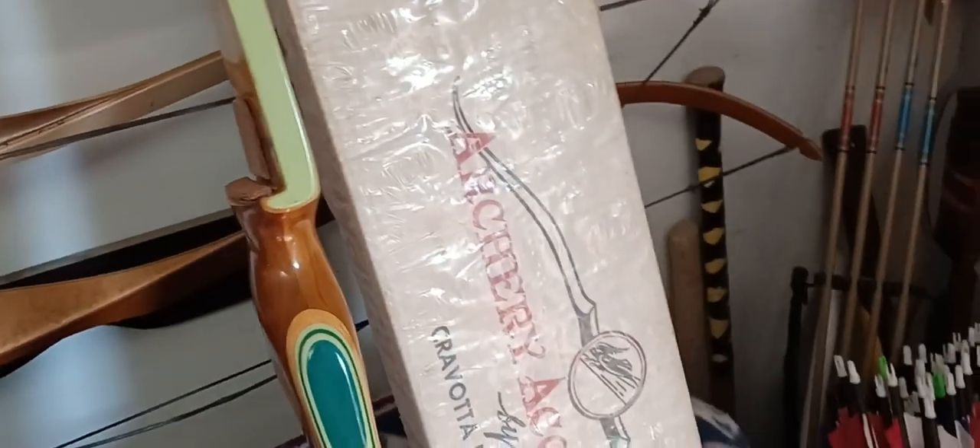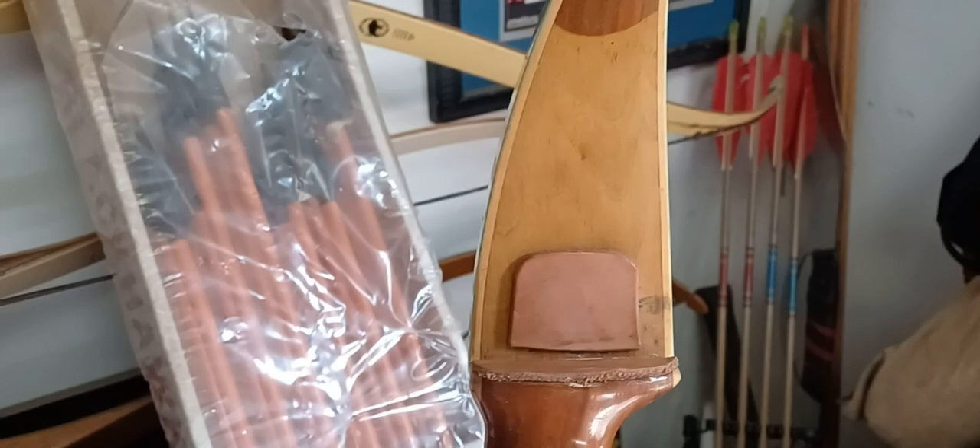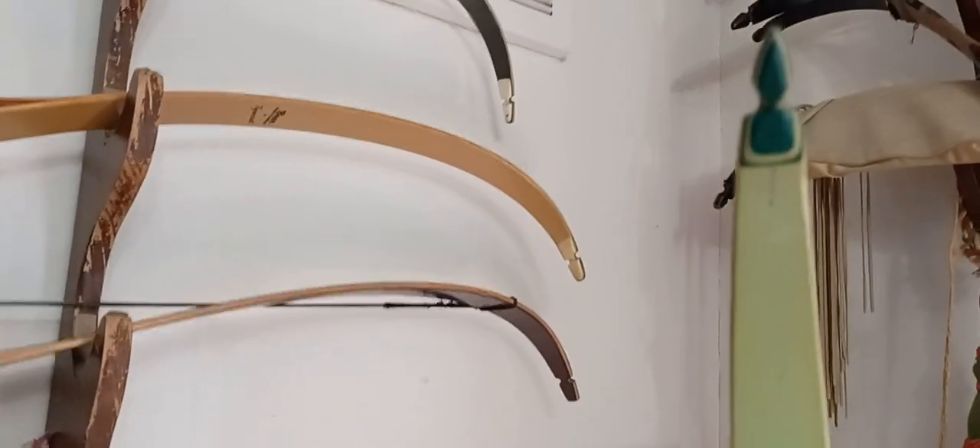I've had this for quite a while. My good friend up there in Pennsylvania sent it to me. Just great shape. I love the green finish — the green pea, or whatever you call it. Just lovely.